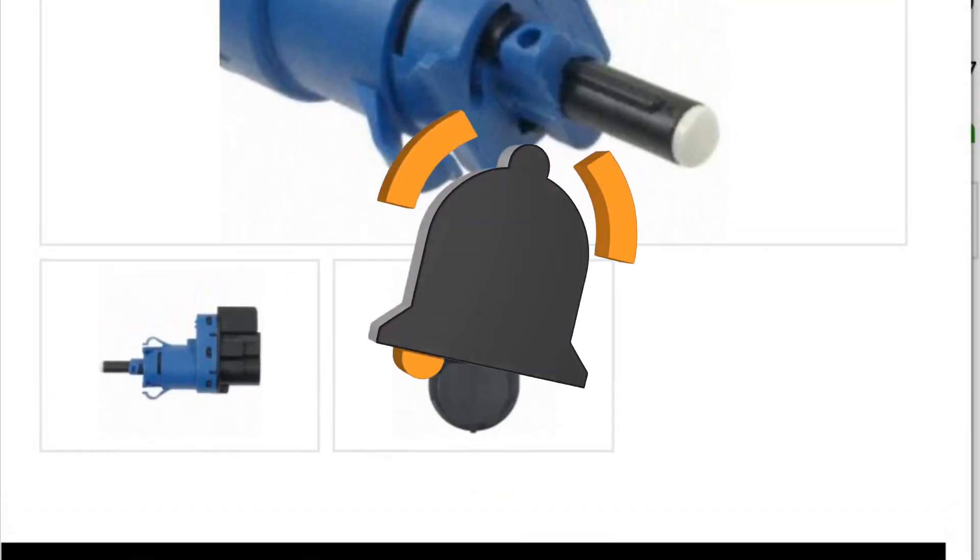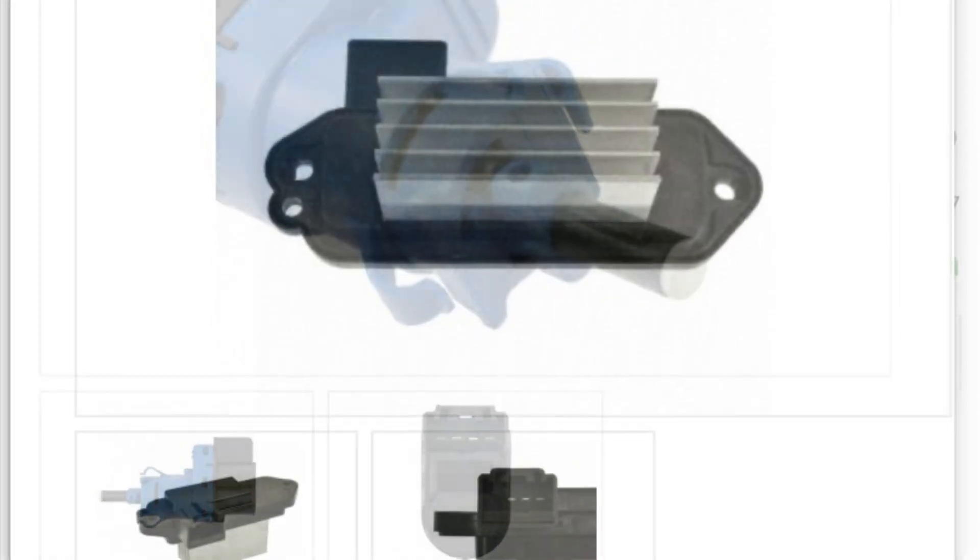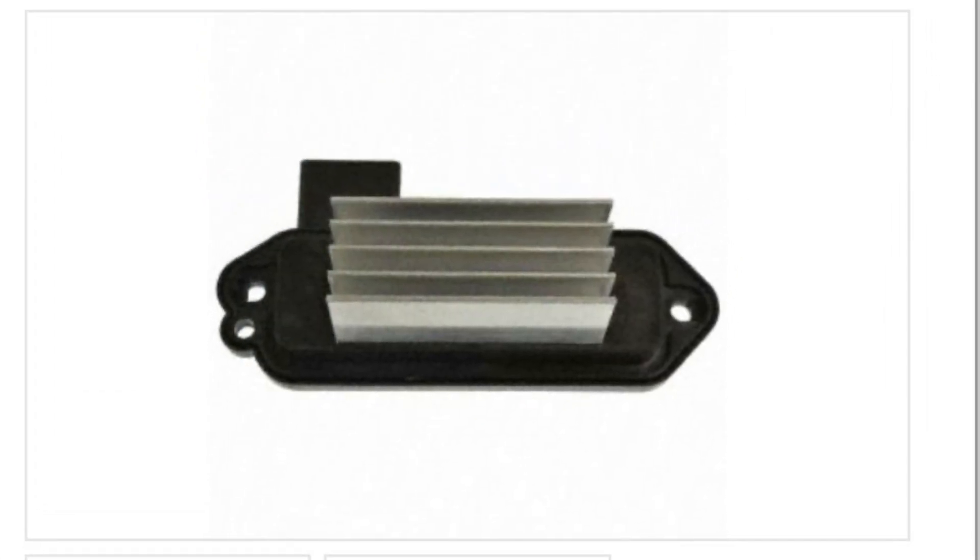I didn't record putting the brake switch or the heater resistor back in - pretty straightforward. But hopefully this helps somebody out. Thanks for watching.